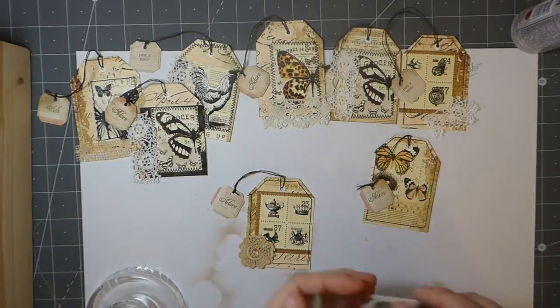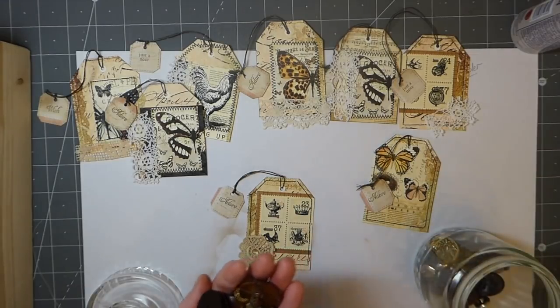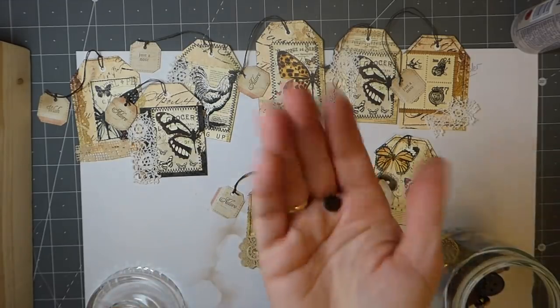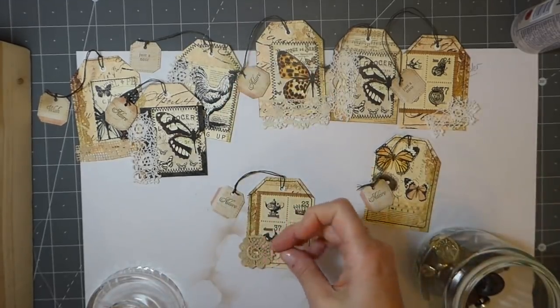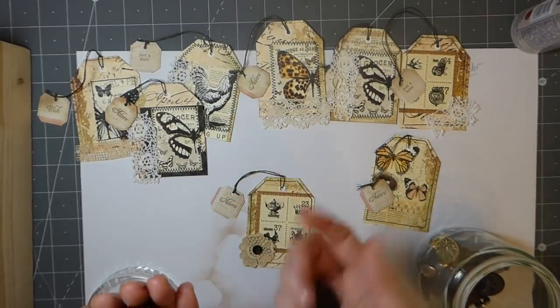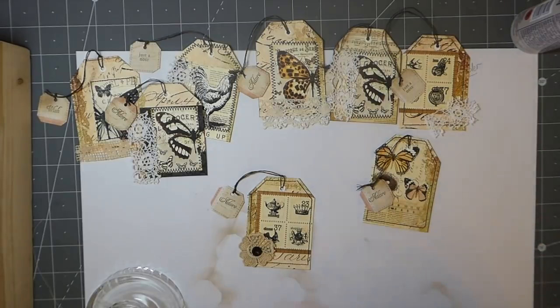Back to this — I think this tag needs a tiny button. I love tiny buttons. Look at how small that is — it's not easy to find small ones. I like small ones and big ones; the in-between are just kind of meh. That's going to be perfect because it pulls that black out. That's going to be sewn to that one.